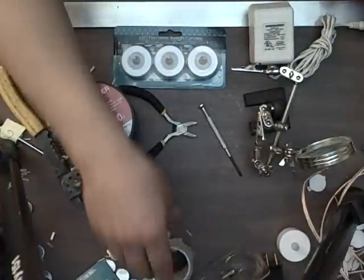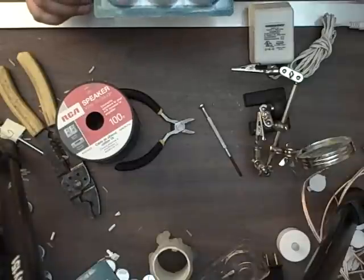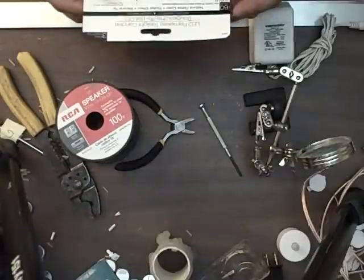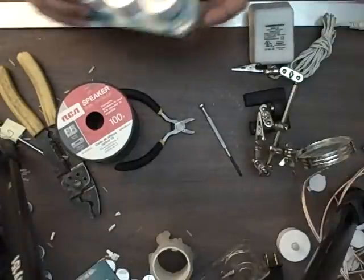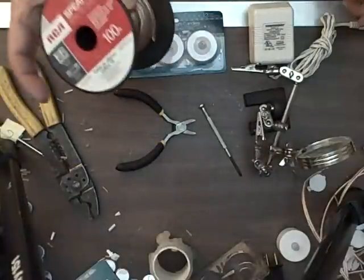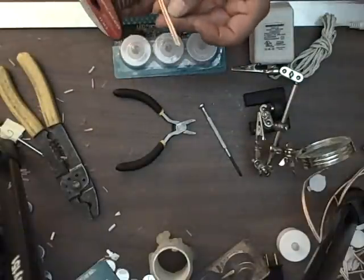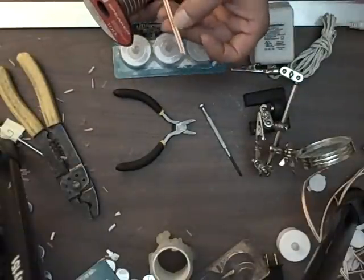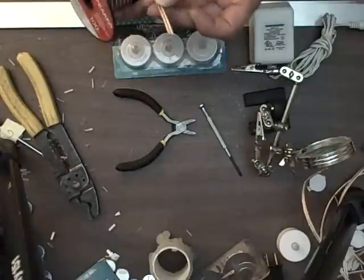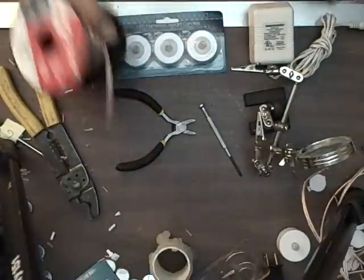These candles are 3 volts and I bought these at Dollar Tree for a dollar. They use a CR2032 3-volt battery. We also need some speaker wire. I use speaker wire because it has a white side and a regular side so I can tell which is positive and negative. I use the white side as the positive, the other is the negative.